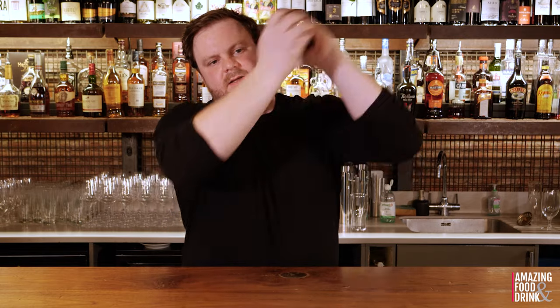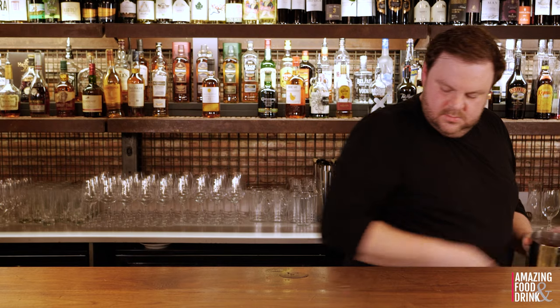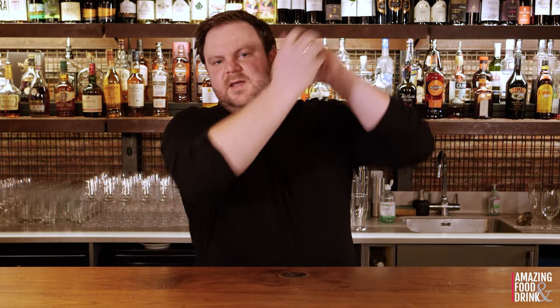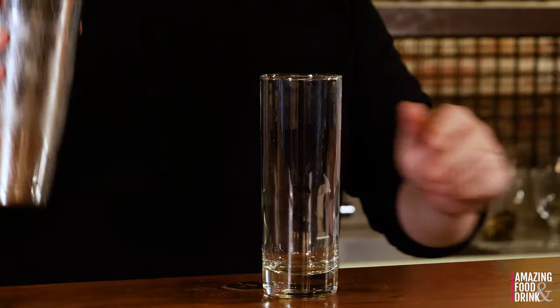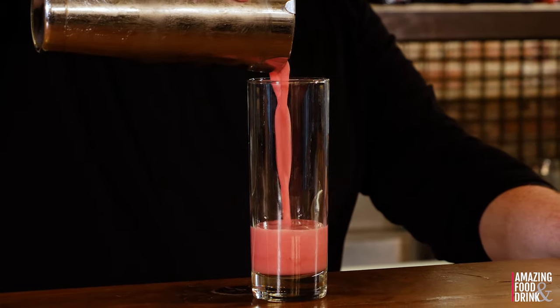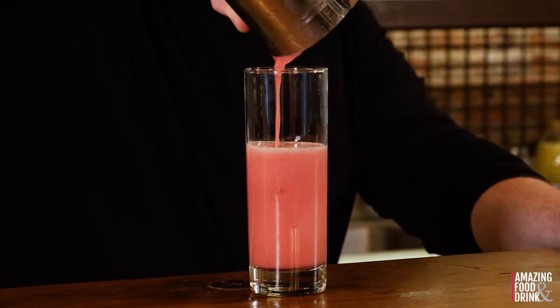So that's your dry shake — simple as that. You will then add the ice and give it a good proper shake. There we go.